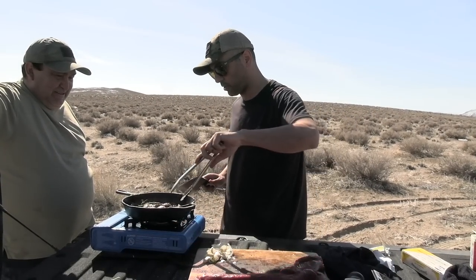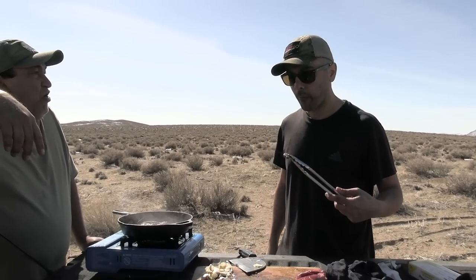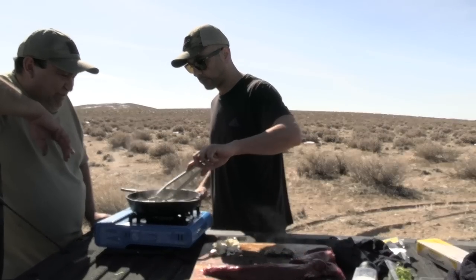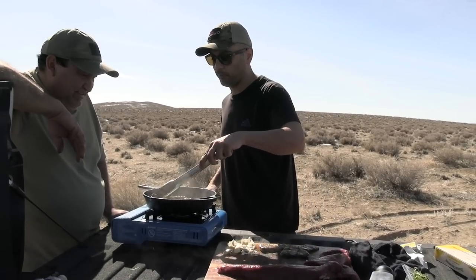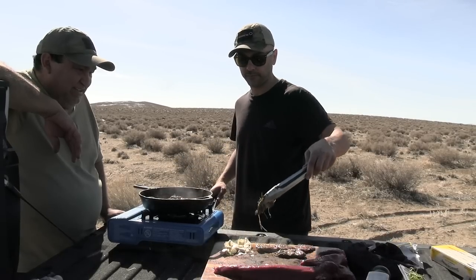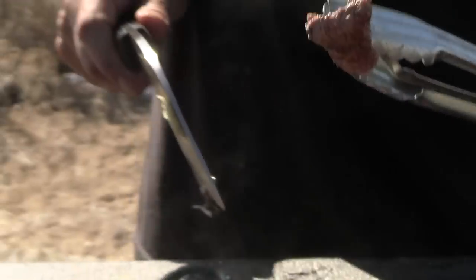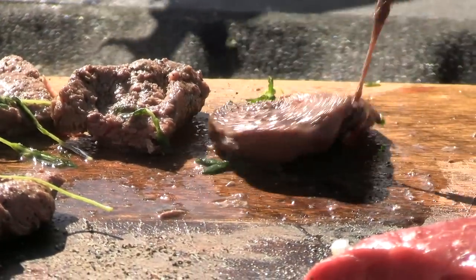It smells good, right? I want to eat it at different levels. Let me try the small one — let me see the inside. It's cooked. Look — cooked so quick. I'm gonna cut another one. Look at that, probably even overcooked. You cut them too thin, so they're cooking quick.